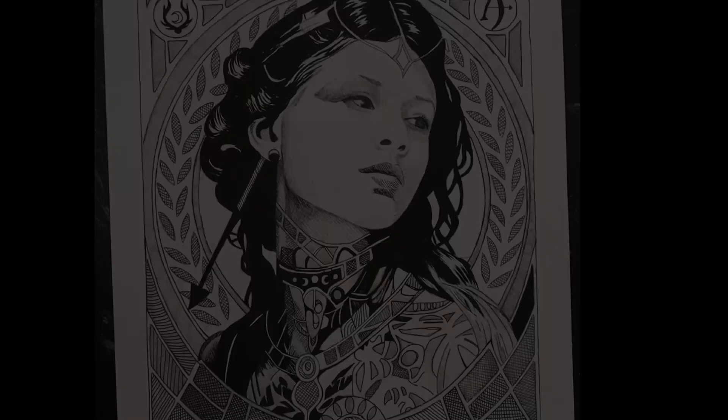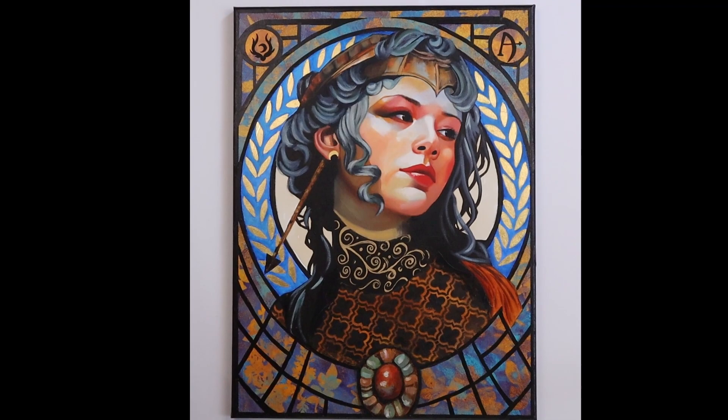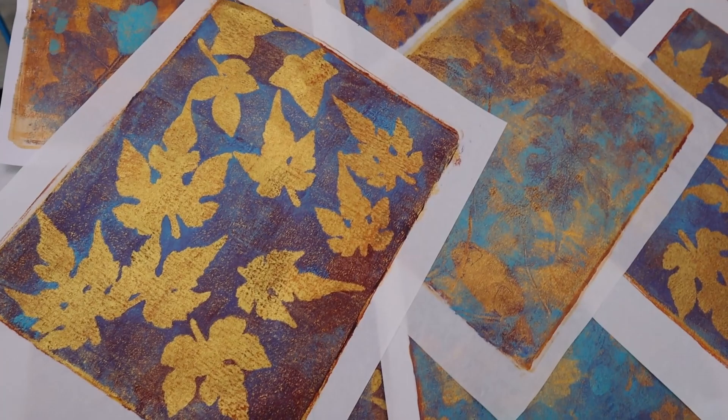Hello friends and thank you for joining me today on this mixed media collage painting journey where I will be painting my Art Nouveau inspired version of Artemis, the next installment in my Goddess series.